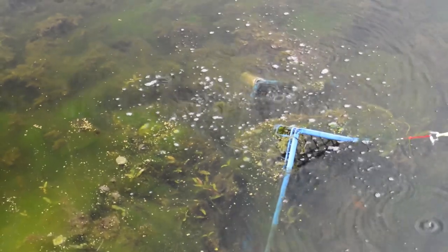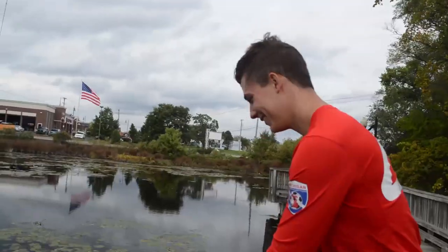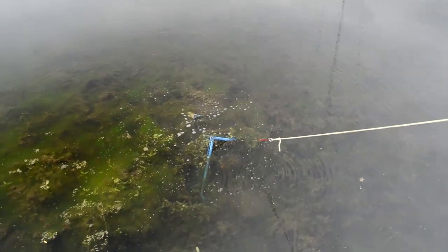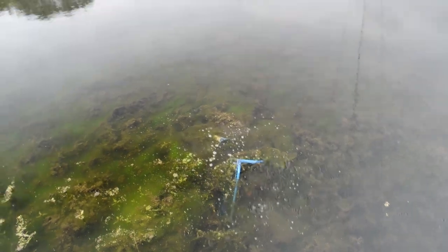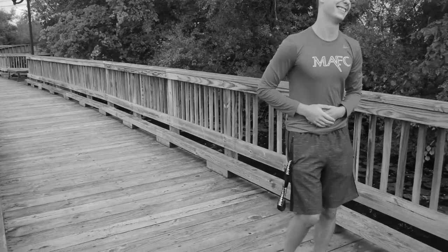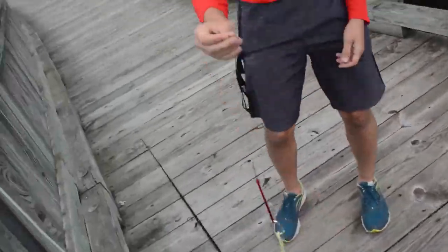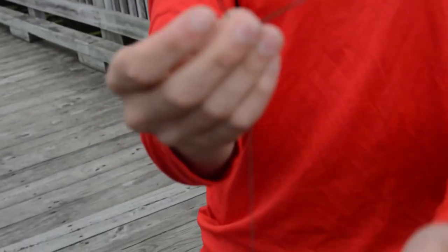We're going to break the hook. It's going to just fly out in our face and one of us is going to get hit. Oh, that smells so bad. Oh my god. Look at the hooks — the one broke off, the other was just completely bent.